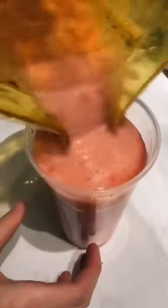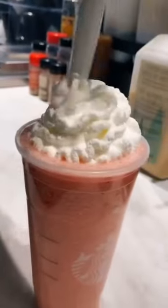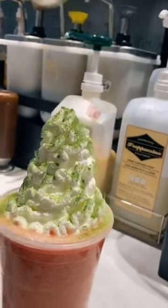And then we're going to pour it into the cup. Then we're going to add whipped cream and matcha powder.